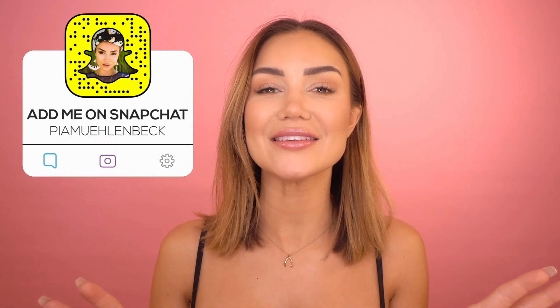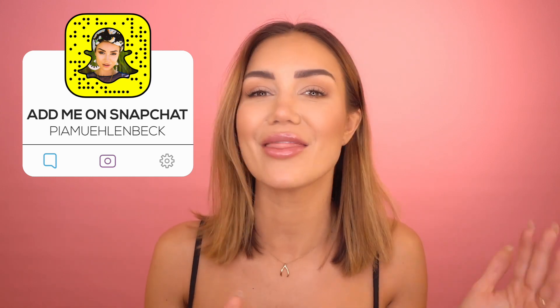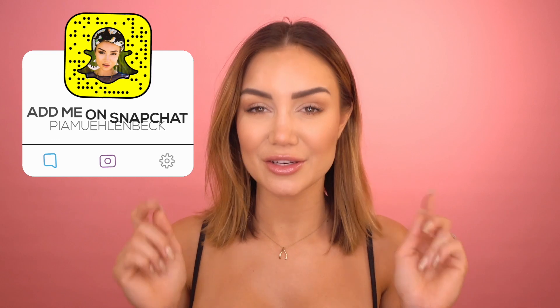Hairstyle number two is going to be a more fun, flirty, feminine vibe — really nice for formal events like prom, Christmas parties, or holiday season things where you want to feel a little more dressy. It's super easy even though it looks difficult, and there's no heat involved. Depending on how long your hair is, you might want some extensions — I'm using my Luxie clip-in extensions, which are handy not just for extra length but for extra thickness for certain hairstyles.